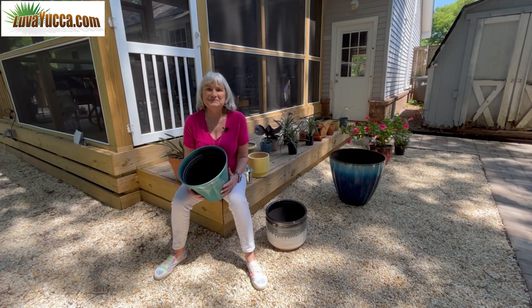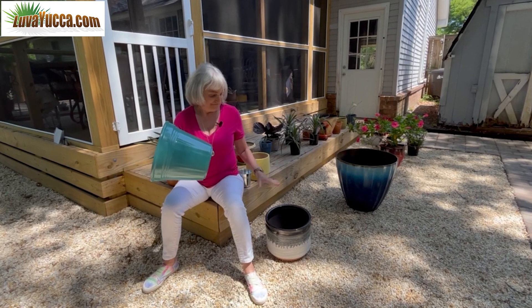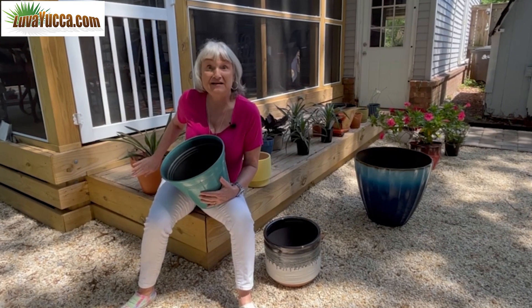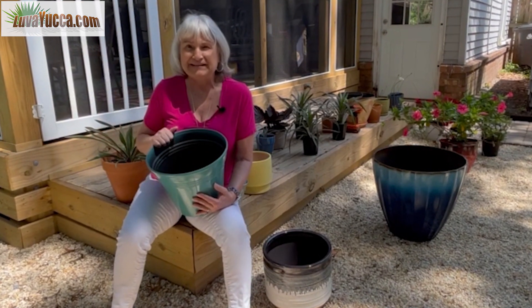Hi, this is Ann. Welcome to Love of Yucca. Plastic pot? Ceramic pot? Terracotta pot? Which is the best pot for a yucca? Let's find out.